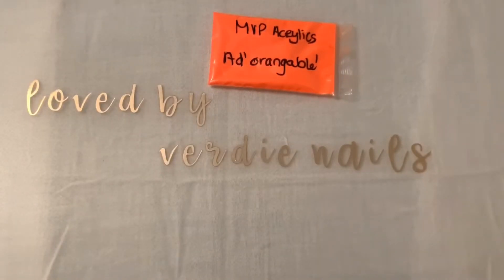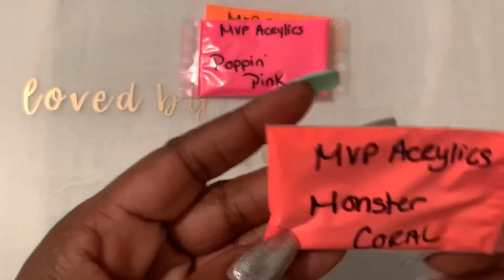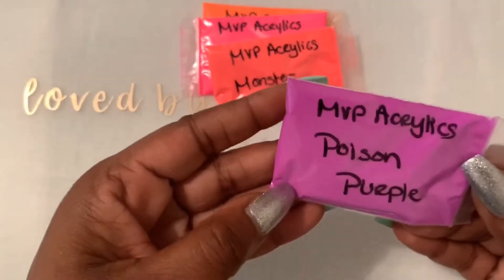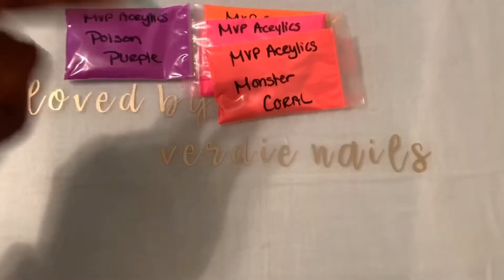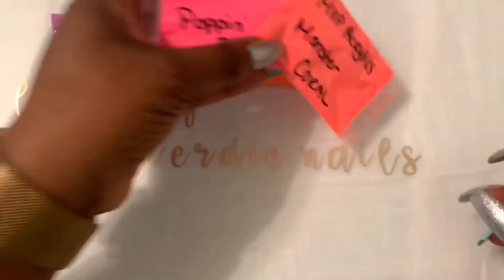This one is Poppin Pink, and this one is Monster Coral, and then I got Poison Purple. In my head I'm trying to figure out how I can do an ombre with this coral and this pink. These colors are so vibrant and I cannot wait to use them.